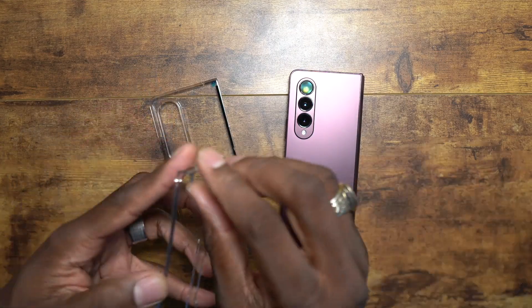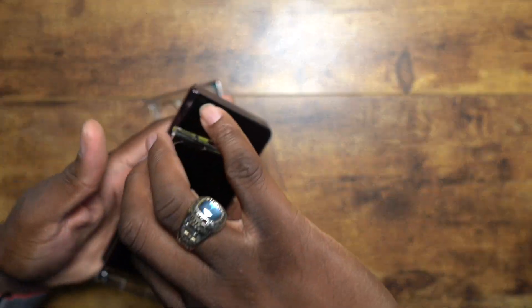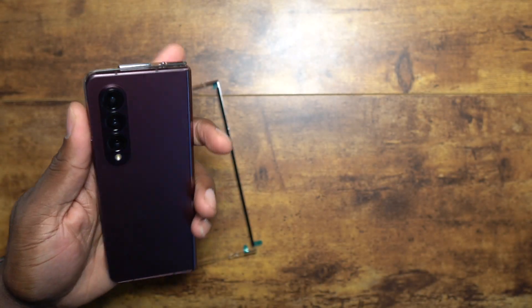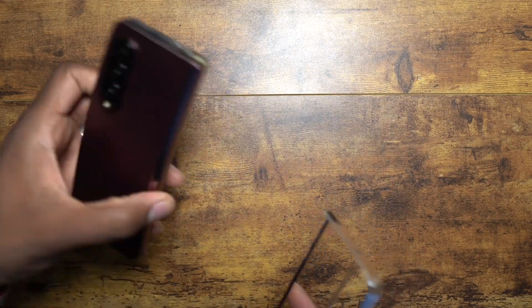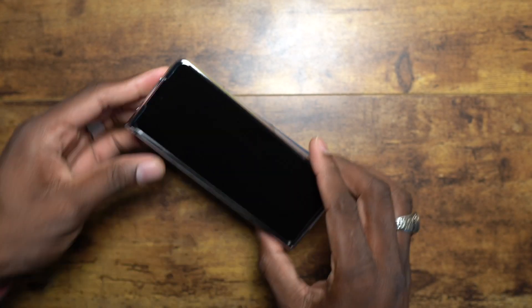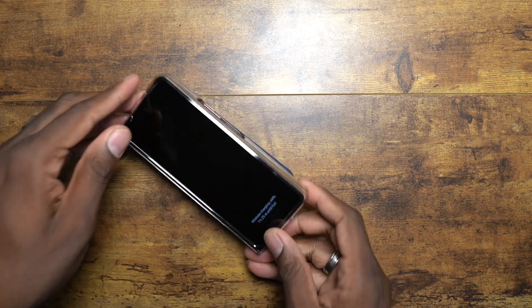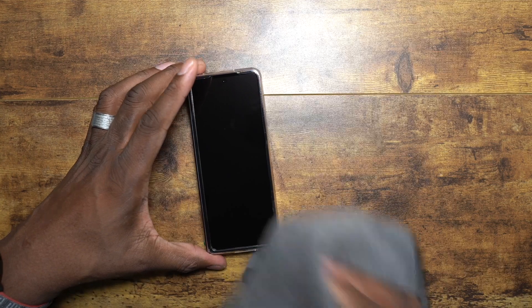Let's get this on here and put the front on. I'll put a tempered glass on from them as well, so stay tuned for that. If I'm being honest, I don't like how slippery clear cases are — I don't like the feel of them most of the time. But they are very nice and you get to show off the color of your device. Some people say you waited all this time to get that color, why not show it off? This one is really nice — I could roll with it. All of these cases work with wireless charging, but I like to show people because some don't believe it until they see it.